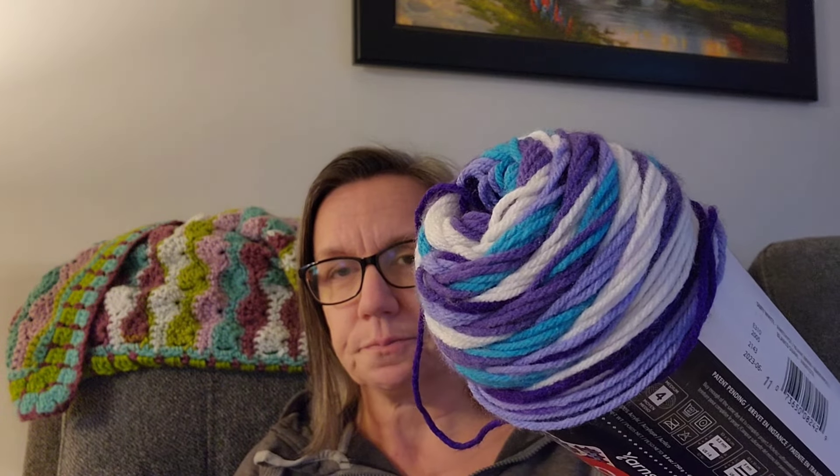If you're not familiar with this yarn, it has different color lengths designed to make a granny square, and one skein makes 14 granny squares. I picked this up from my local Walmart — the price was $11.67 Canadian — and I just got one to give it a try.